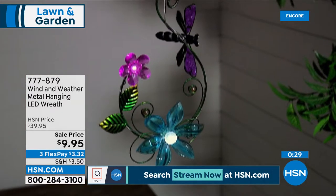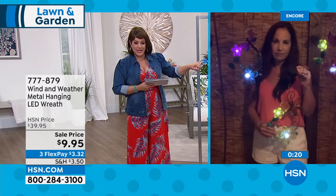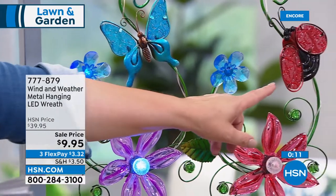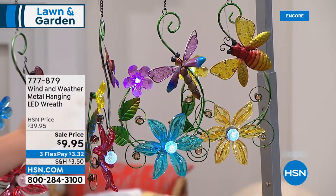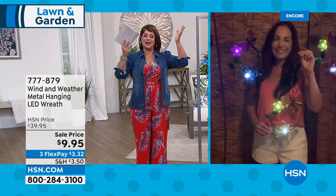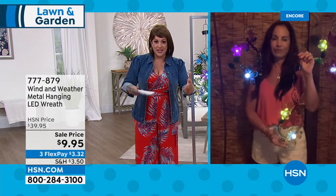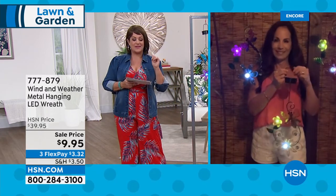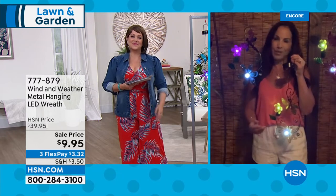If you want the dragonfly, that's the most limited and will be the first to go — done in purples and teals, very pretty. The butterfly with beautiful blue-teal wings could sell out too. There's also the charming ladybug, the stunning cardinal for bird lovers, and the bumblebee — almost a little monument to saving the bees. At only $9.95, think of these as gifts: housewarming, hostess gifts — they'll see it every day and think of you. Item number 777-879. Thank you Yvette — what a great idea and an unbelievable price.